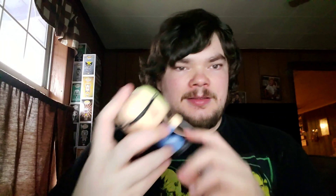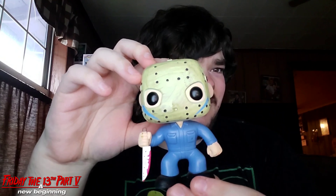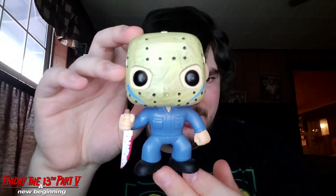It kind of looks like the Michael Myers one but with a different head. I gotta say I like how they weathered the hockey mask for this one — I didn't think they were gonna do that. I thought it was gonna be like one color, so that is something different.